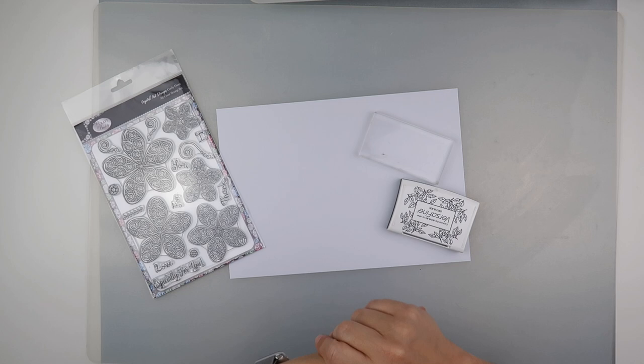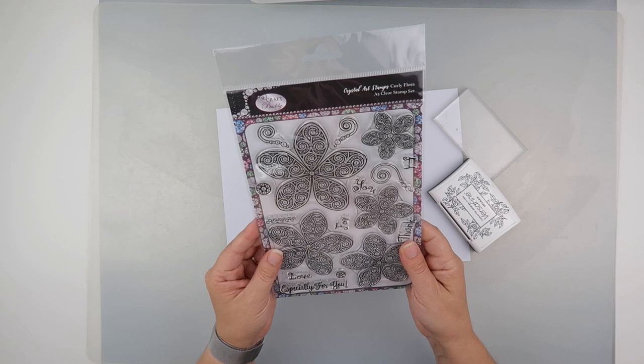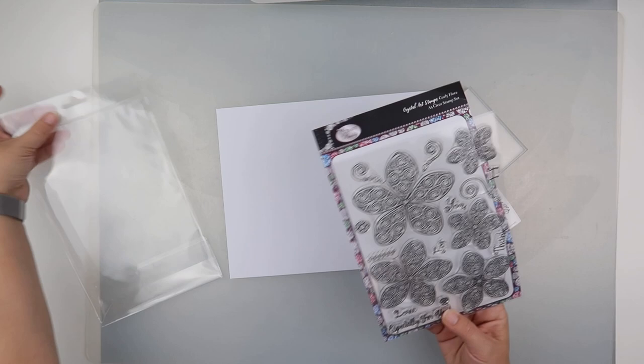Hi and welcome to my channel. It's Rebecca, also known as 4kids147, and I thought we'd have a mess with these stamps that I got from Craft Buddy. These are Crystal Art stamps and I thought we'd give them a go and see how they work with potential spare diamonds, maybe crystal ones primarily.